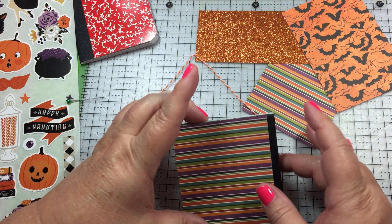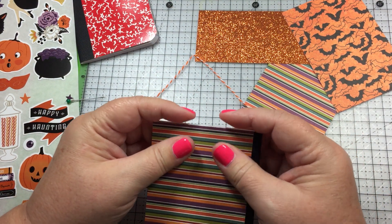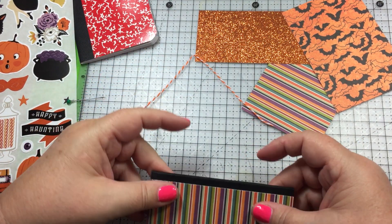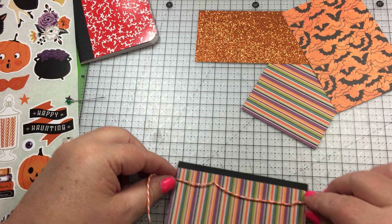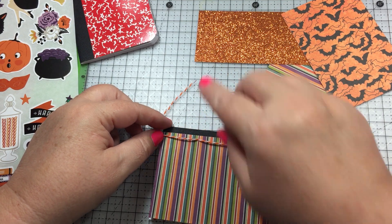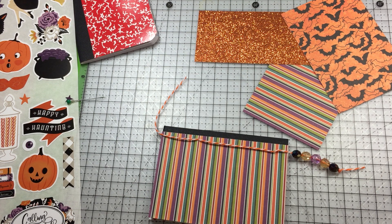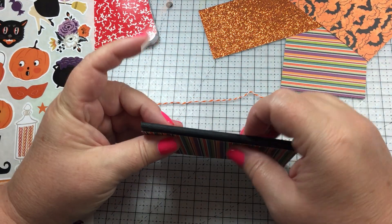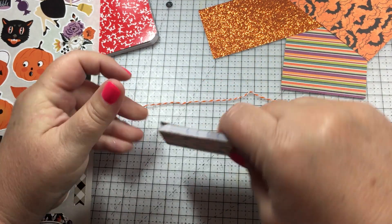While that sets and adheres, I lay this down and then I add a little double-sided tape down the side. You could use hot glue but it just makes it bulkier, so I add a little double-sided tape down the spine.